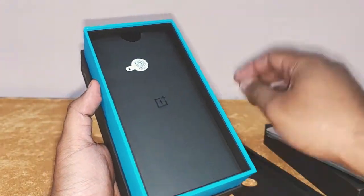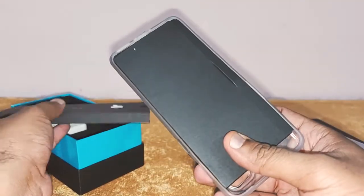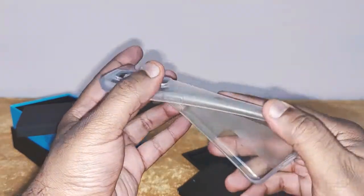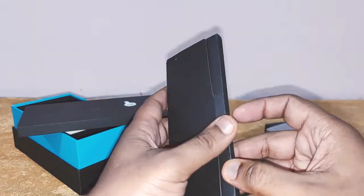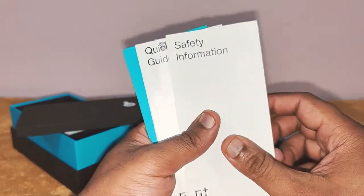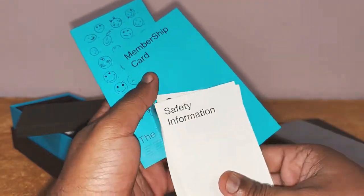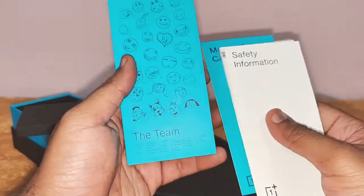Further going in the box, you remove this part. Inside you've got the TPU case and the literature. The TPU case is a nice case, though it attracts some fingerprints, but it's a well-made case for the Nord 2. In the literature box, you've got safety information, Nord stickers, a quick start guide, a membership card, the Red Cable Club card, and the team card.